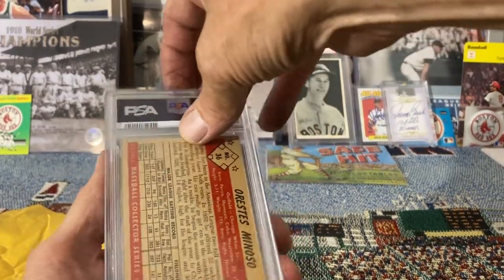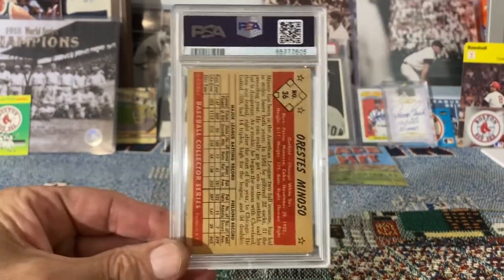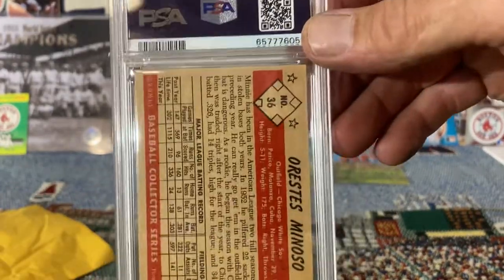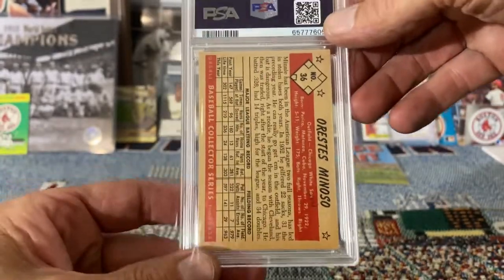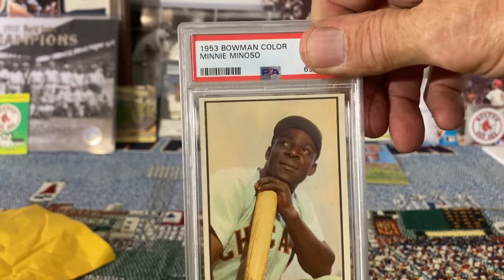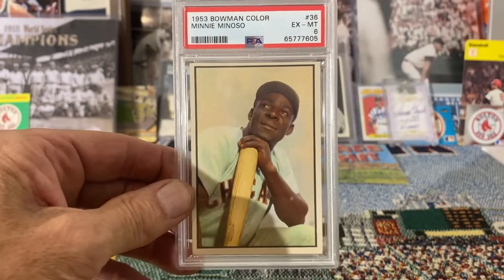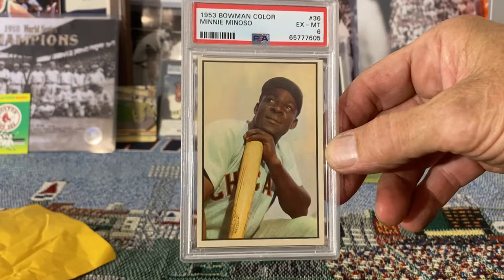Next up, I'm thinking all these vintage cards are gonna be mid-grade. This is a 1953 Bowman Minnie Minoso. This card is in really nice condition — I'm hoping it'll probably be a five but I would like to see a six. I thought it was a beautiful-looking card. The corners are sharp, it's fairly nicely centered — just a great, beautiful card. I'm gonna say it's a six.